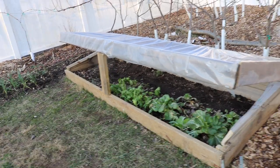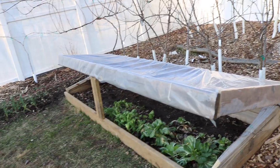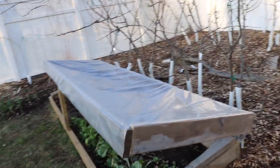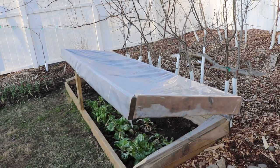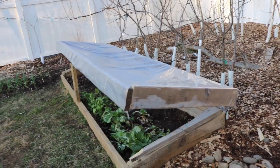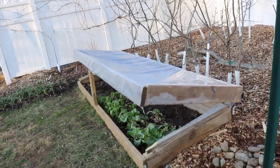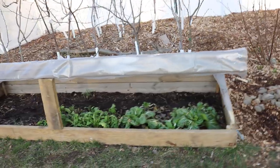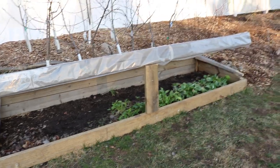All right everyone, in today's video we finally have our first real official cold frame. This is as legit as it's going to get for me at least. I want to share with you guys how this all got assembled and how I put this together. It would have been nice to have shown you the process but it took me forever. Building things is not my forte, but I do want to show you guys how this all got put together and how it can be kind of simple if you have some extra wood lying around.